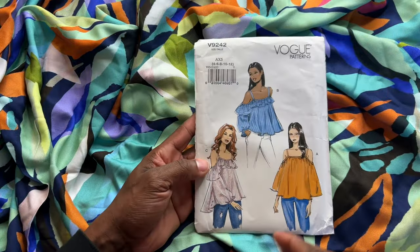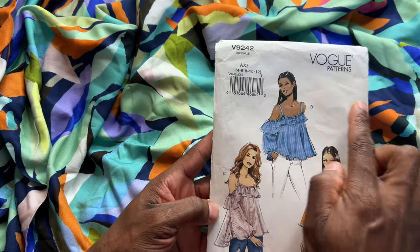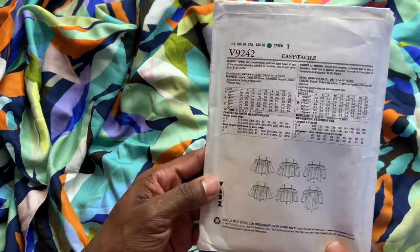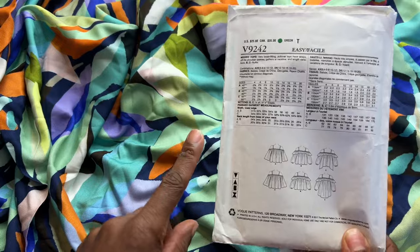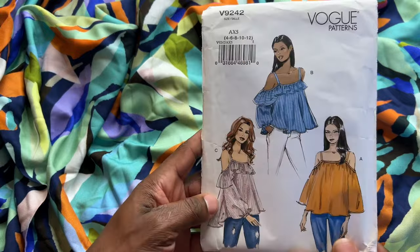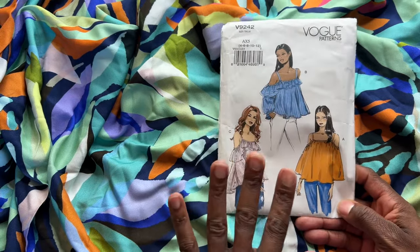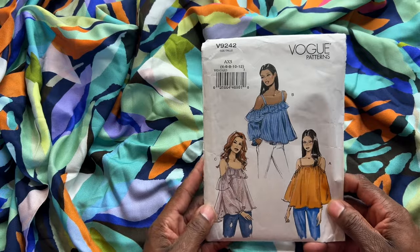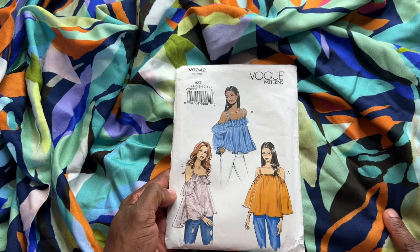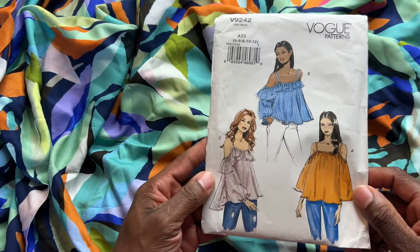I was also thinking about Vogue 9242. I love anything that's off-the-shoulder with little straps and a ruffle — I just think this is so cute. I don't typically do Vogue patterns, but when I do I always choose easy or very easy because we all know how Vogue is. The finished product is cute, but the instructions can be a little difficult. I always try to choose easy Vogue, and I just think view B of this blouse would be so cute in this Viscose Challis.